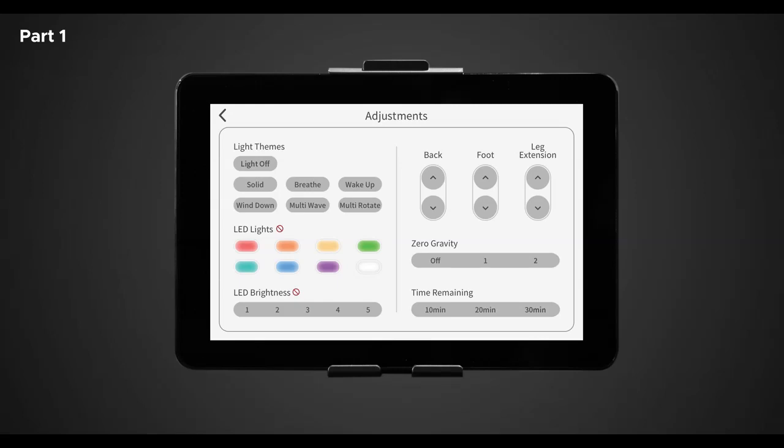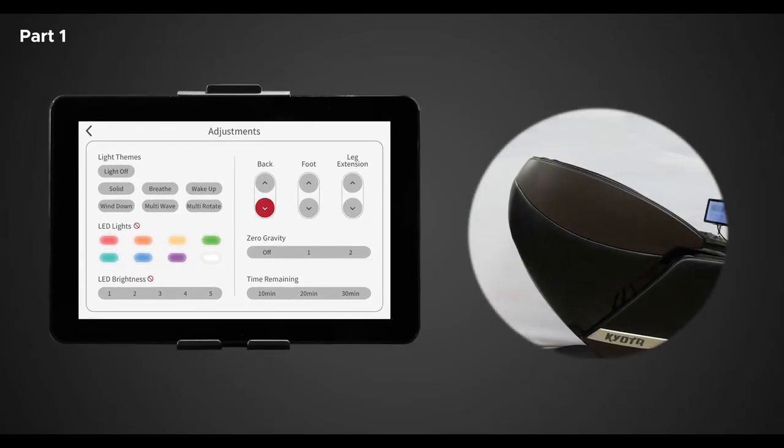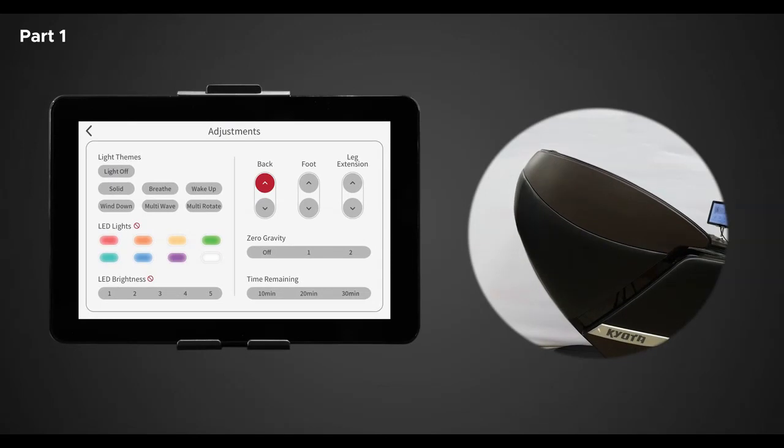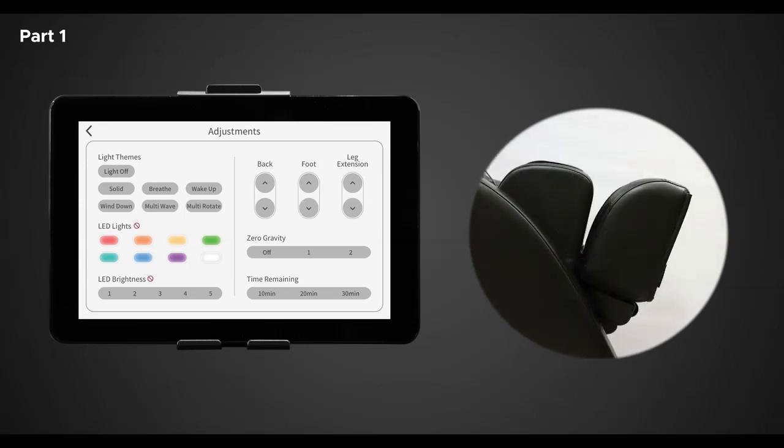The back, foot, and leg extension adjustments will assist you to fine tune the length and fit specific parts of your body. Tap and hold the screen to adjust any of these settings. When holding down the back rest adjustment buttons, this will allow you to recline or bring the chair to an upright position. You can adjust the foot rest just the same — this allows the chair's foot rest to rise or lower. Next are the foot extend and foot retract adjustment buttons; holding these allows you to extend or retract the foot rest.